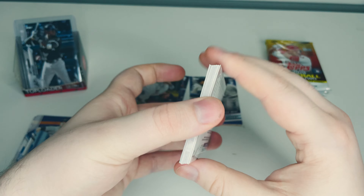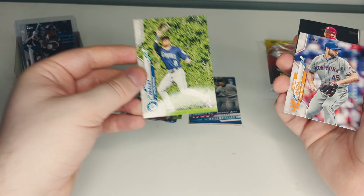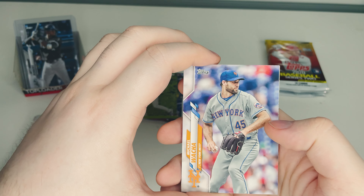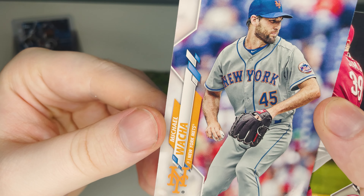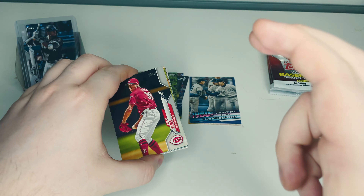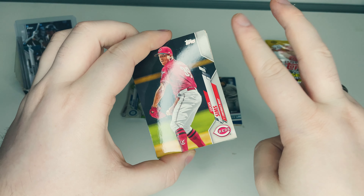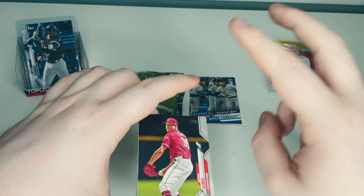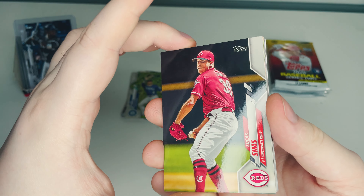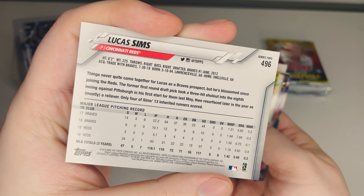Pack three: Jake Fraley of the Seattle Mariners, a rookie card — got a couple of these. Michael Wacha of the New York Mets winding up for his pitch — looks like he's going for a curveball. For those that don't know, a curveball you hold like this and release vertically, causing the break to curve. A two-seam is held right along the seams, one finger along each.